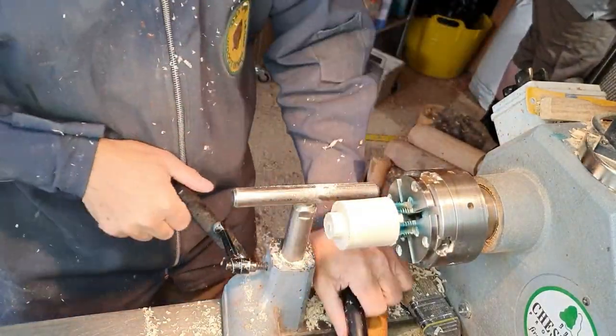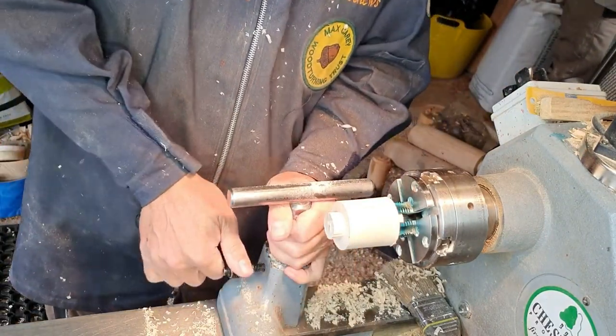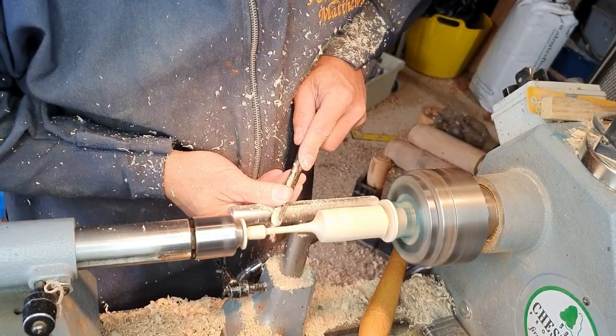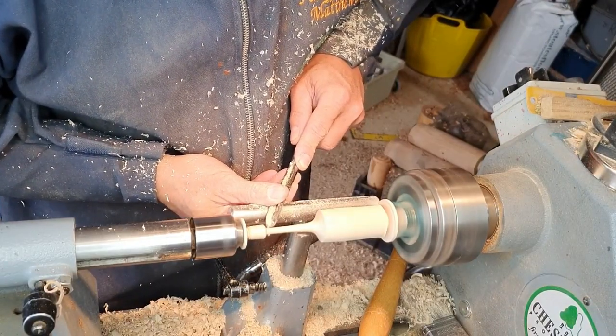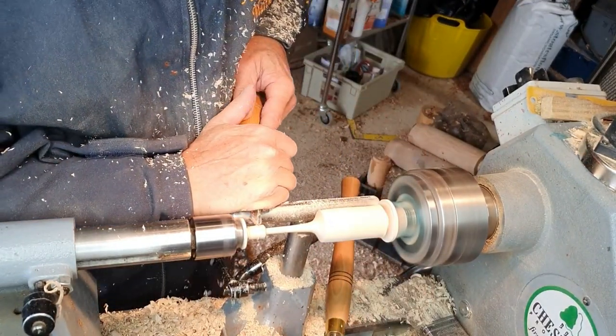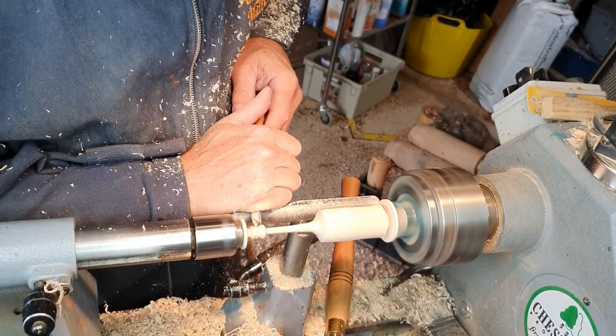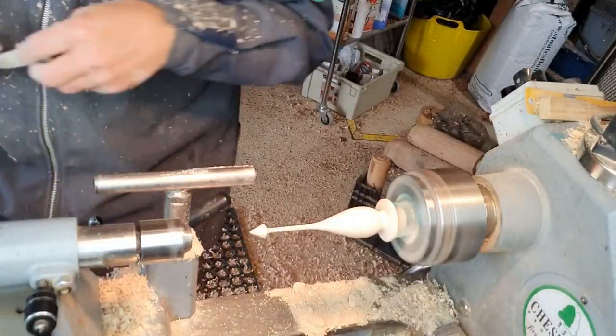These are held in pin jaws, which allows you to hold them on a smaller tenon. This is the bottom finial that we're turning here. Try and keep the ends supported using the tailstock as much as possible.